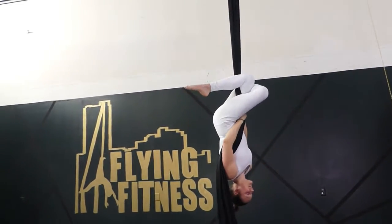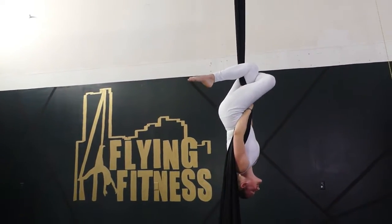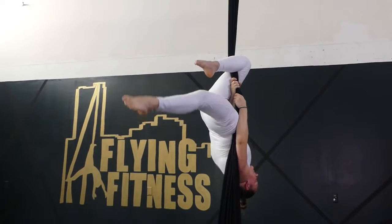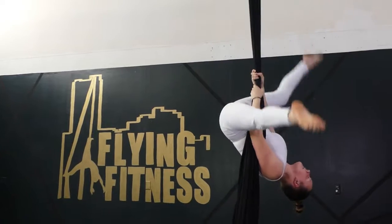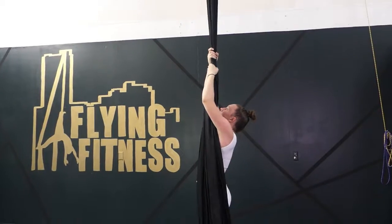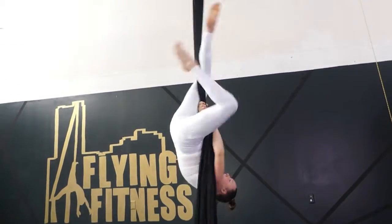Gazelle position and go ahead and go to your cross knee. From there, you're going to gazelle, straddle, lower down. Repeat this about 10 to 20 times for conditioning.